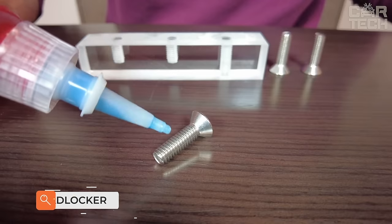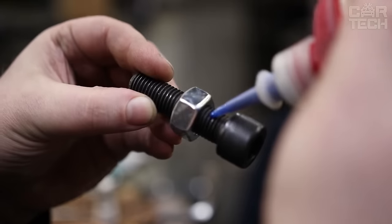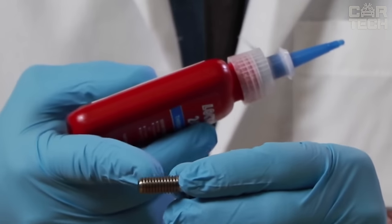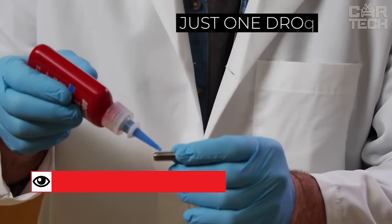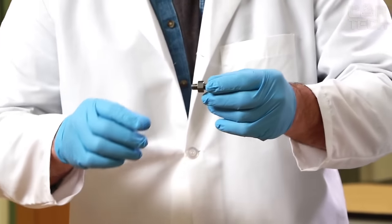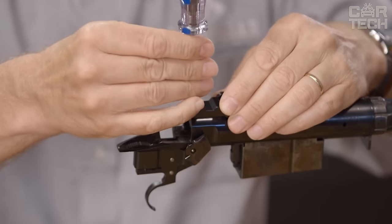Thread Locker is a special liquid for threaded joints — Loctite 242 of medium fixation. It is used to secure a threaded connection against unintentional unscrewing. Apply one drop on the thread at the screw point and let it dry. This locking agent is resistant to high temperatures and various chemicals.